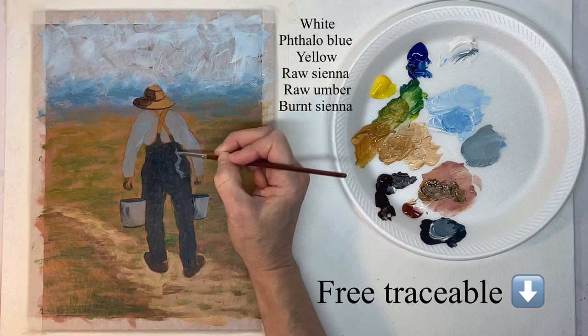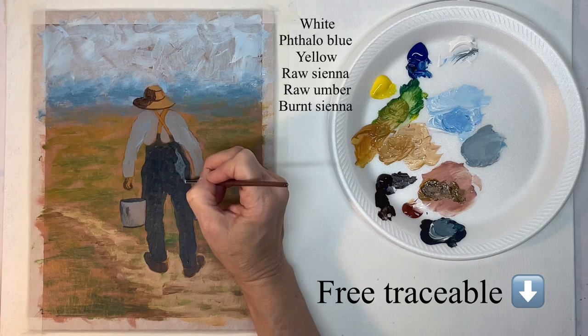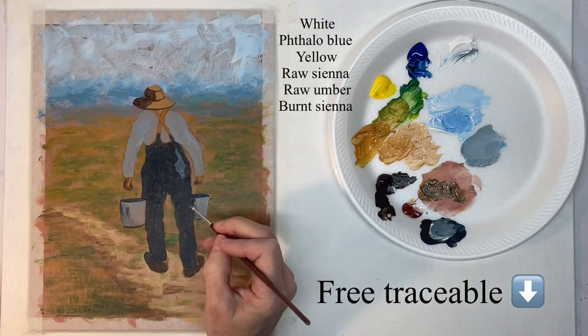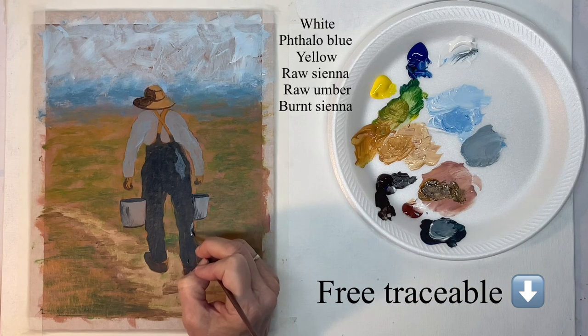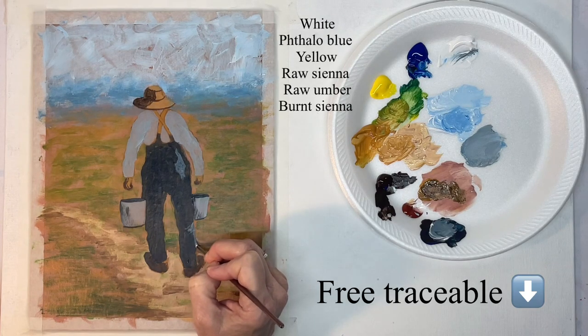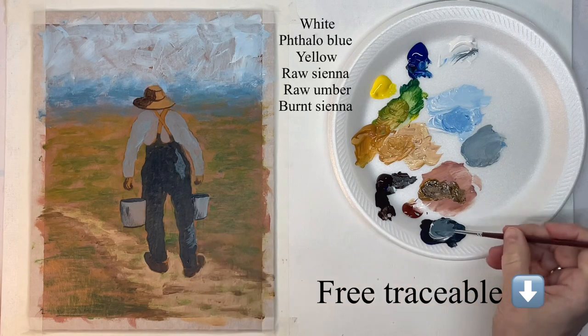Now I've mixed up a highlight color for the pants — it's the color of the pants with white added to it. I'm using a small round brush to kind of form the shape of the pants with this highlight.